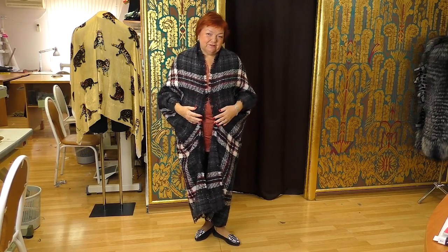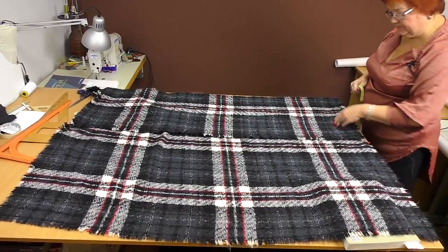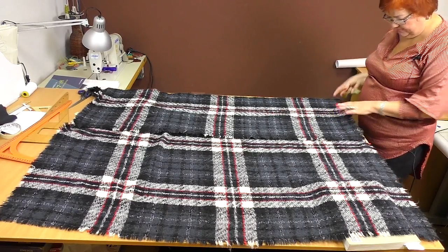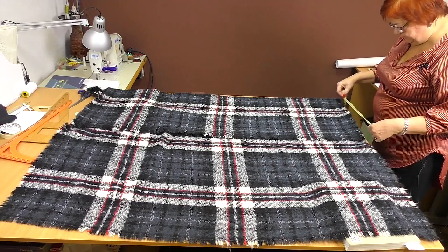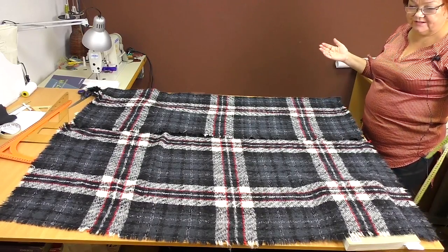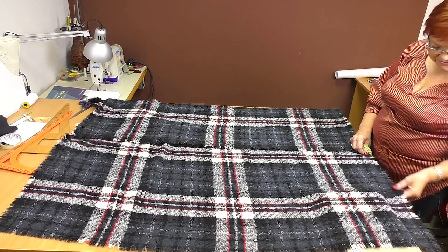Now let's go back to the table so I can show you how to make the coat. The length of the fabric is 155 cm and the width is 140 cm. The folded piece is 45 cm long. You can see that this piece was stitched — the length of the stitching is 32 cm. Take a piece of fabric, fold it about 45 cm, and stitch the folded piece so that you still have some space for an arm. The edges of this piece were processed by hand.